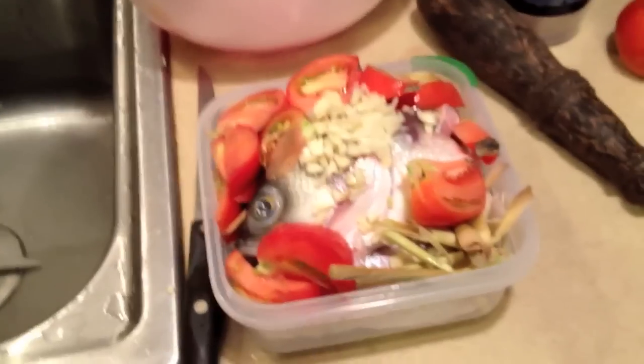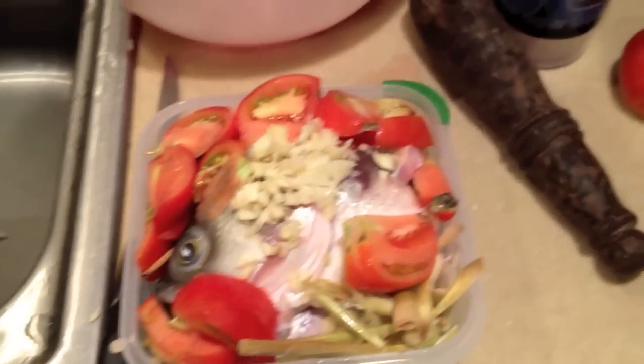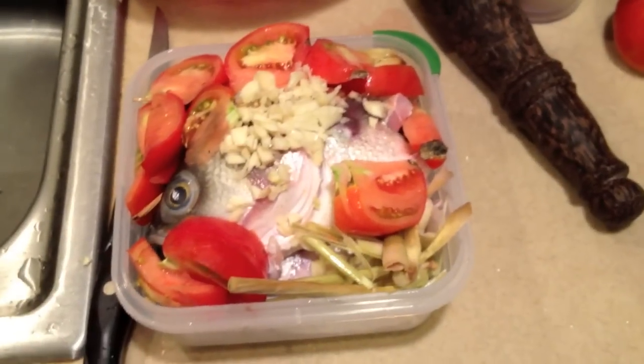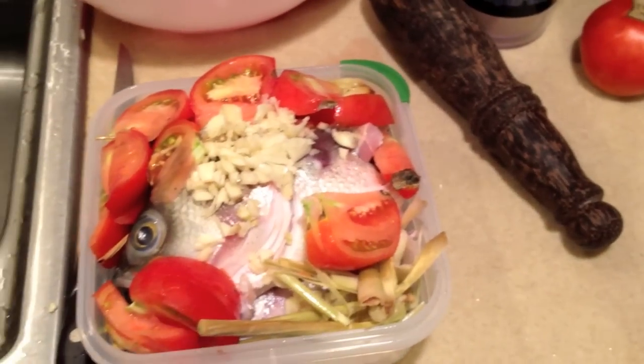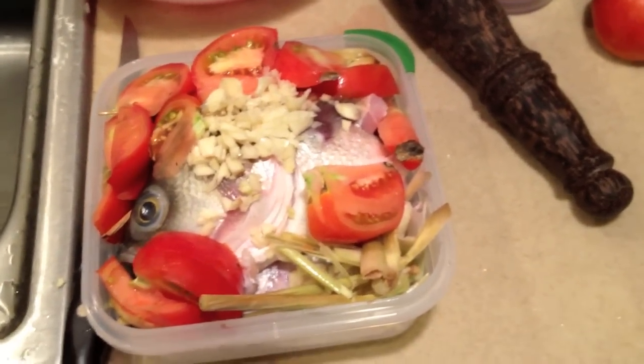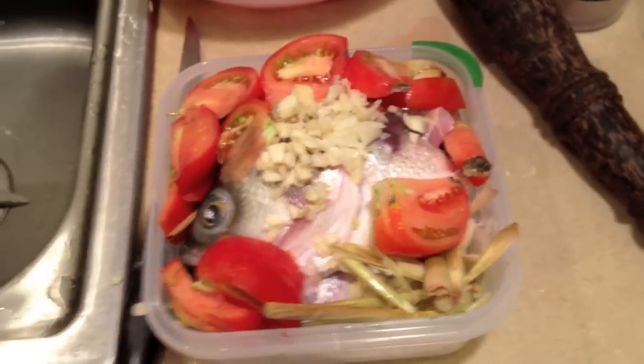What you want to do is put all the fish heads in and stack them as tightly as you can into your bowl. I stacked four fish heads and they all fit. Then do one medium-sized tomato — just dice it up or chop it into eight or ten slices and put them on top.